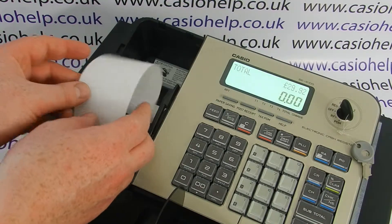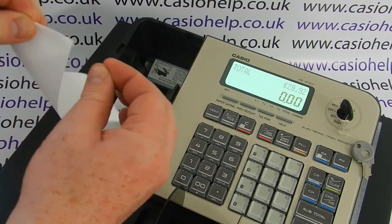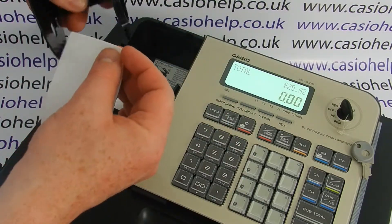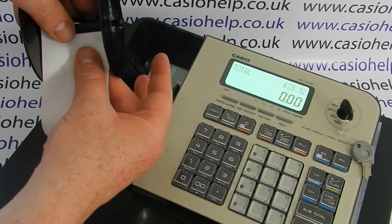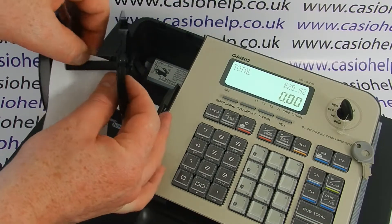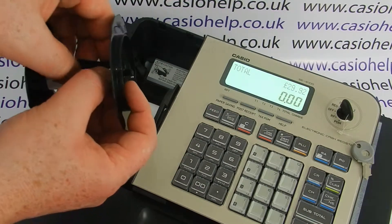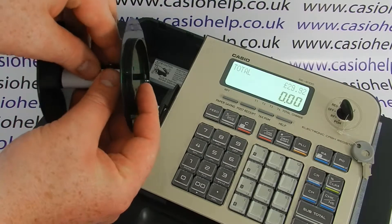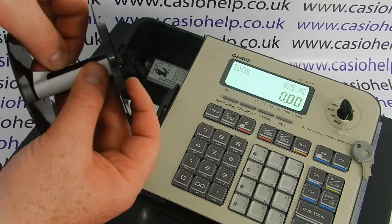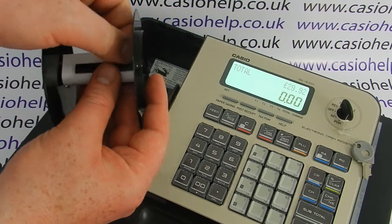You then need to load the paper back onto the take-up reel. To do this, create a nice sharp end of the paper by folding over a small amount, then gently feed the paper through the two slots on the take-up reel. Feeding through the two slots will ensure the paper winds around and stays in place on the spool.